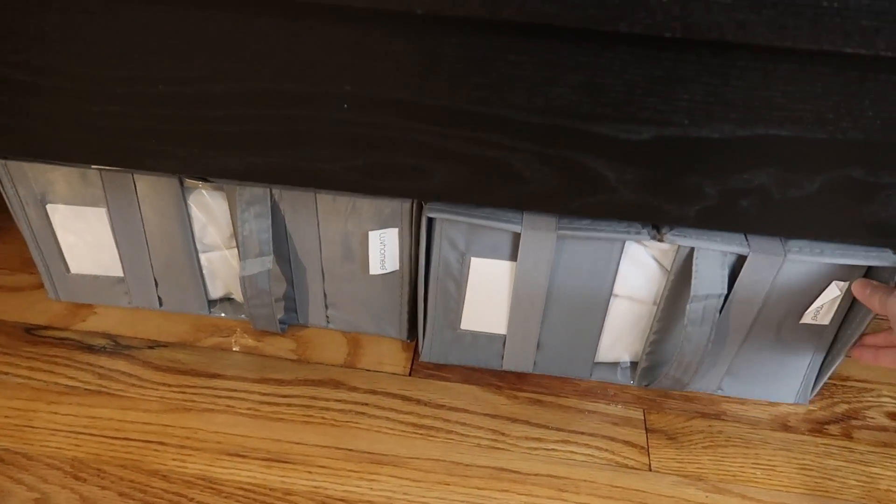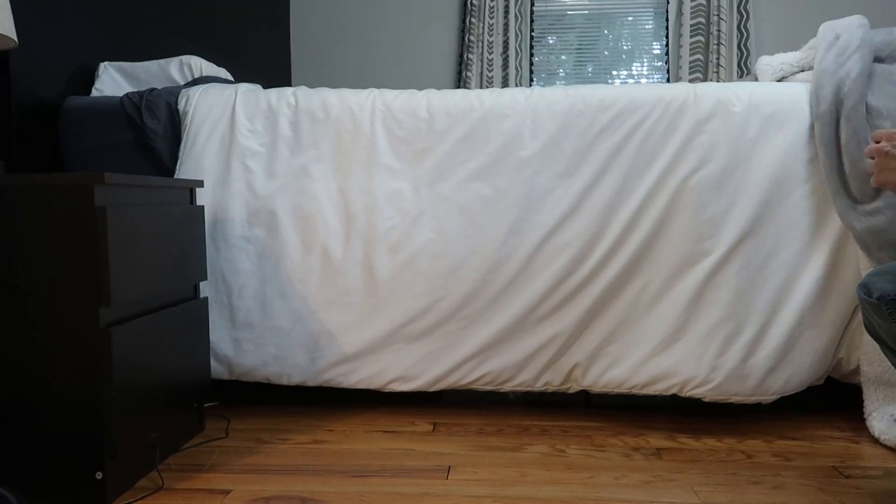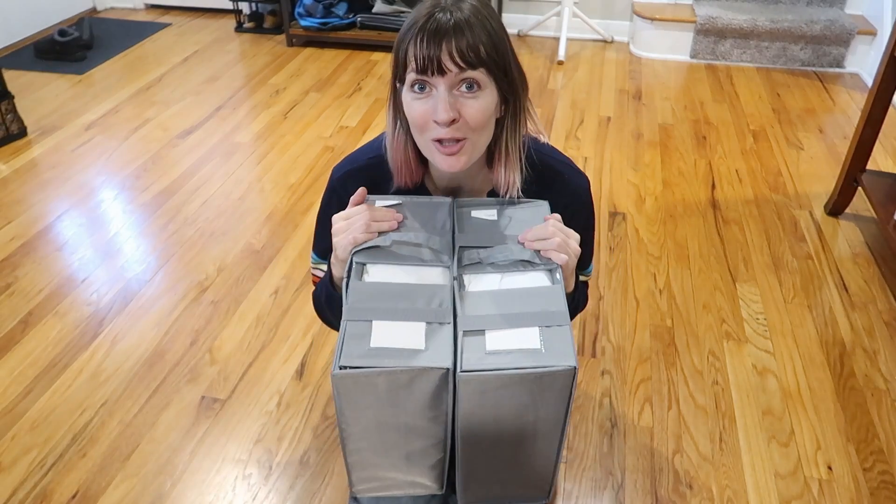These don't have to be just for sheets — you can put a lot of different stuff in here as well. They are very spacious. I love these from Love Home, and I know you will too.